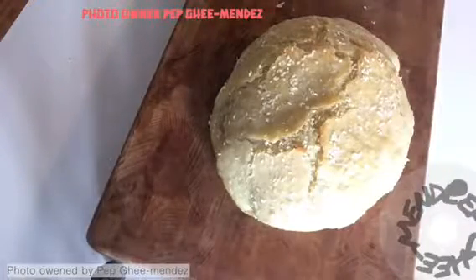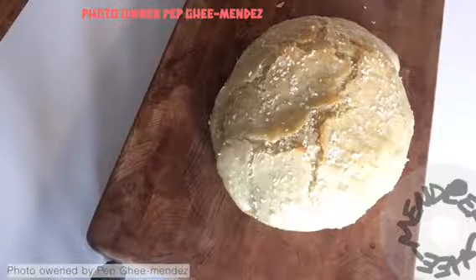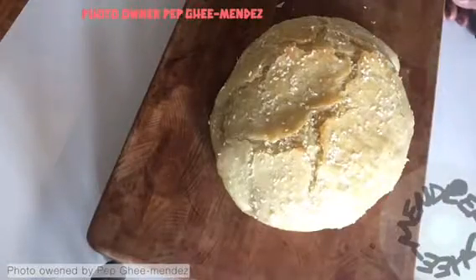Hey y'all, so I made some quick no-knead bread again because my sister that does upstairs for me asked me to make some bread. I haven't made any since the last video.